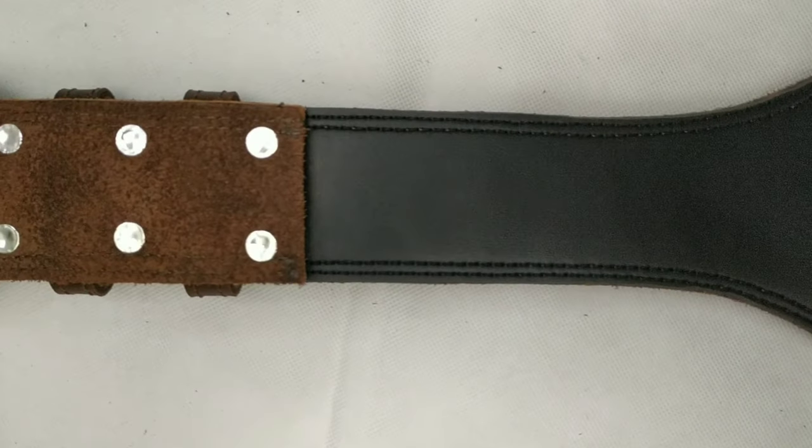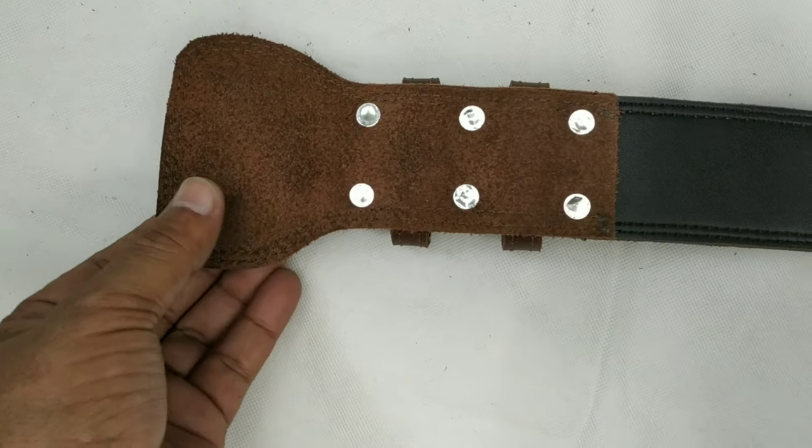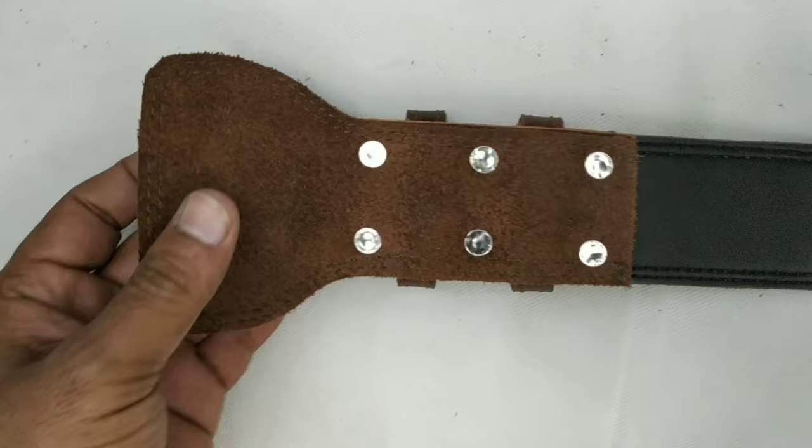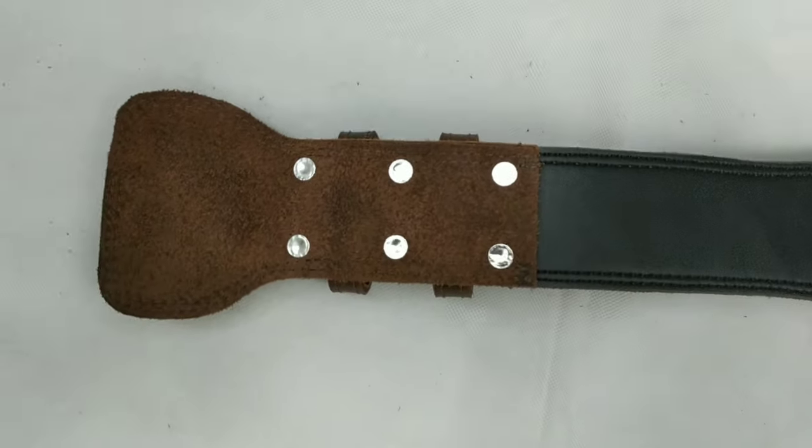This flap is for buckle support so that the abdomen does not feel any buckle strain or pain. Thanks for watching.